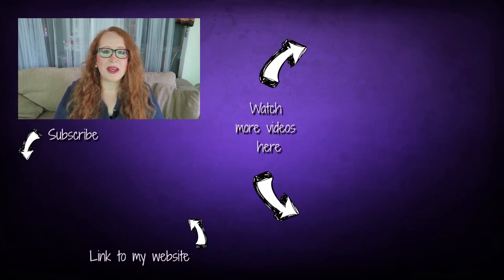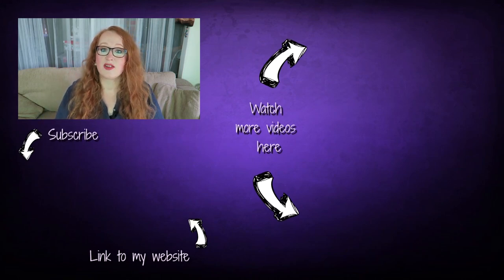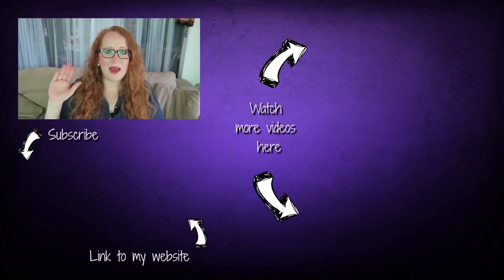Thank you so much for watching and for sewing with me. I hope you enjoyed this project — if you liked it please give it a thumbs up and subscribe for more videos. You can follow me on Facebook, Instagram, and Twitter, and if you want to support me you can purchase my patterns on my website — the link is down below in the video description. See you next time, bye!